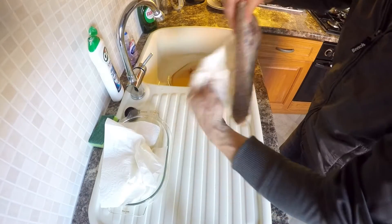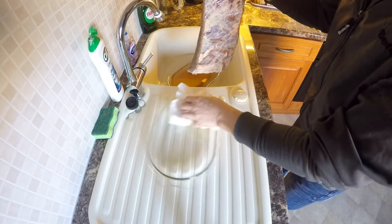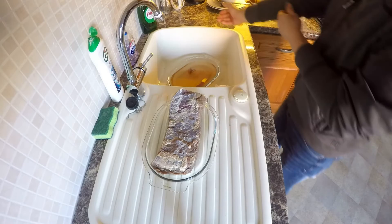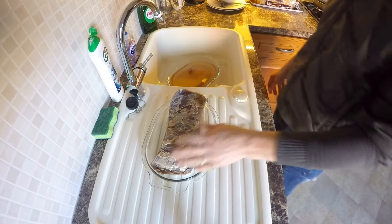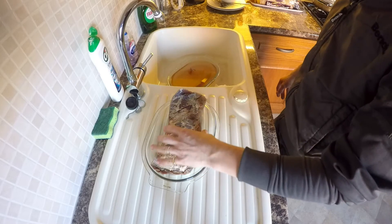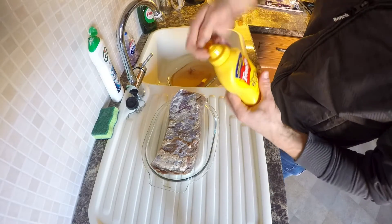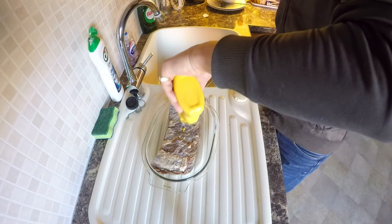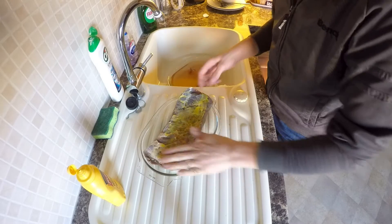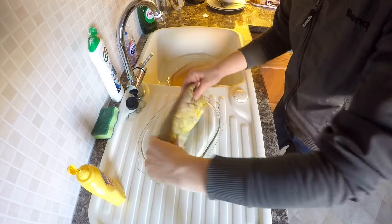What I'm going to do now is put the yellow mustard — just a little bit — so the ingredients bind better into the meat. I put my French mustard here, just a little bit. It really doesn't need to be a lot.